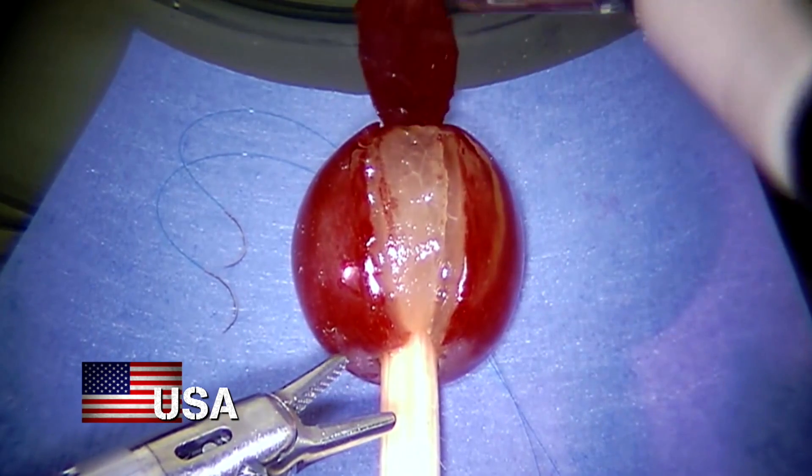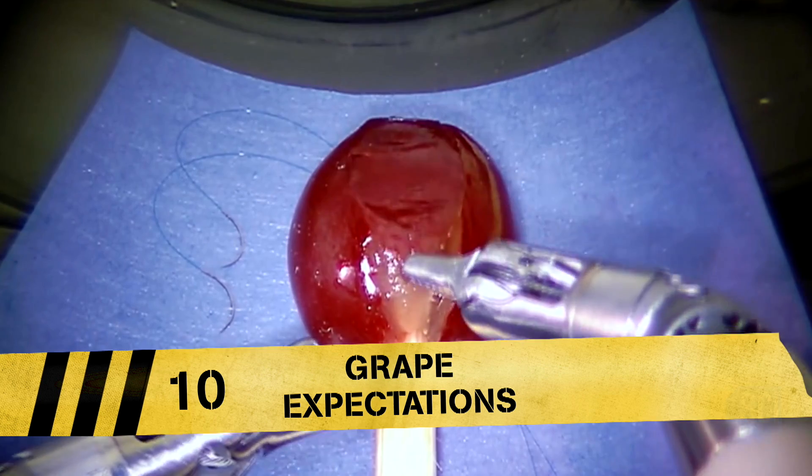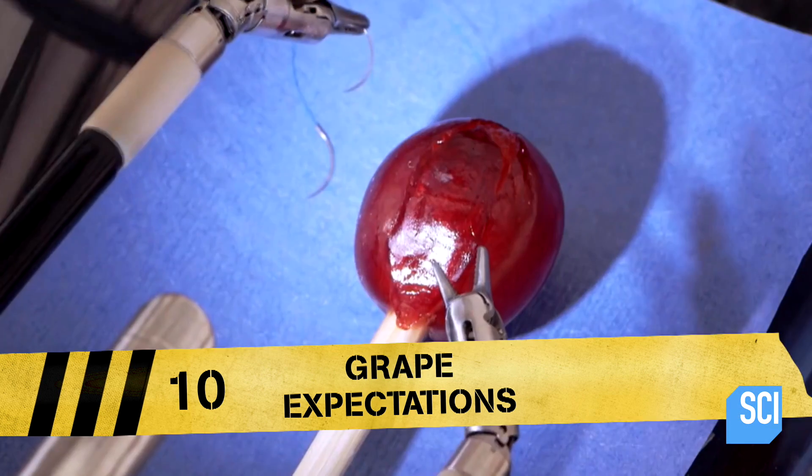This is the awesome DaVinci Surgical System, performing open fruit surgery. Stitching up a grape? Wow!